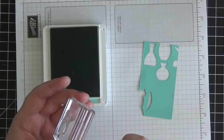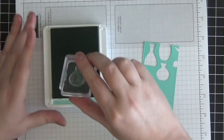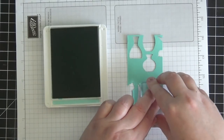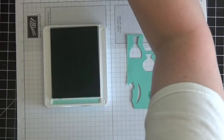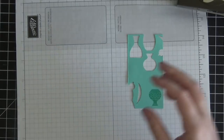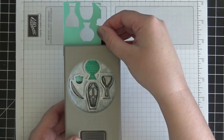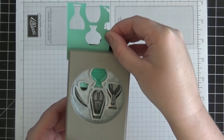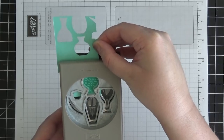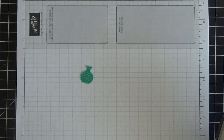I'm going to bring back the same block — the Stampin' Up! B block — and now do the same thing with the smaller of the two vases, stamping it upside down in the corner. Then I'll bring the punch back over and slide this into the section for this particular vase, line it up perfectly, and punch it down. There are our two beautiful little vases — perfect every time.